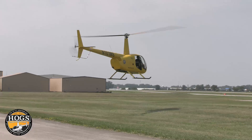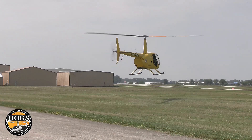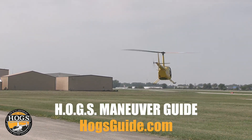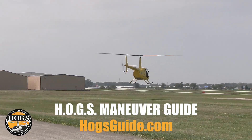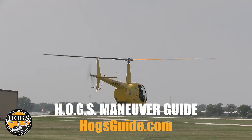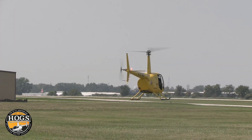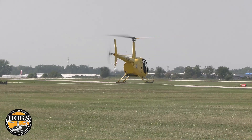You want to do hover pre-takeoff checks because you're giving that engine a chance to spit, sputter, miss, quit running, or start acting up. You're giving a chance for temperatures and pressures to maybe go out of limitation. You're checking to see how much power you're using for the day, so you know how much available power you have and what you're pulling in a hover. There are a lot of reasons to be doing a hover pre-takeoff check.